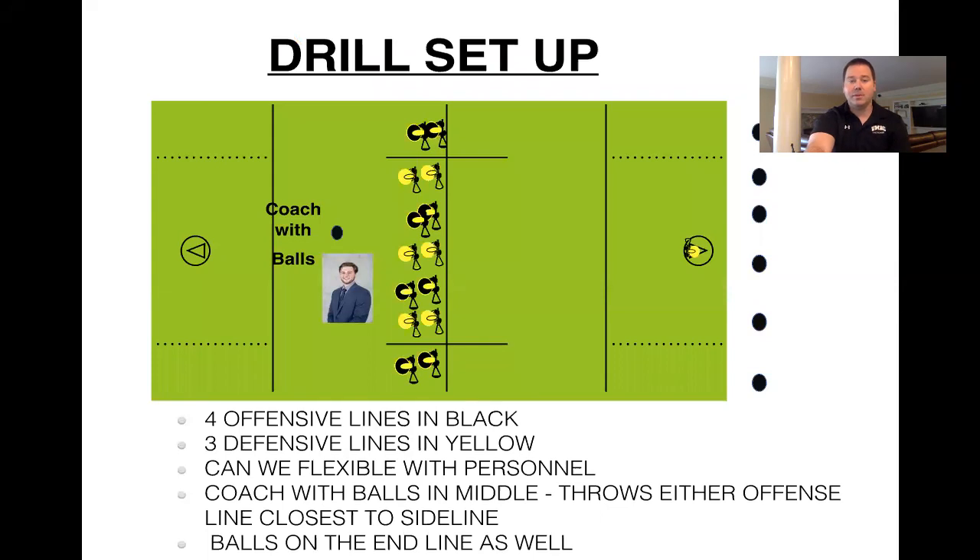Here is how the drill is set up. You're going to have four offensive lines — those are the guys in black — and three defensive lines — those are in yellow. You can be flexible with that personnel; you can have some middies playing defense, some long sticks playing offense, however you want to organize it. Coach is going to have balls in the middle — that's Coach Chick, one of our assistant coaches. He throws balls out to those offensive lines closest to the sideline, either left or right, and you want to have balls on the end line as well.